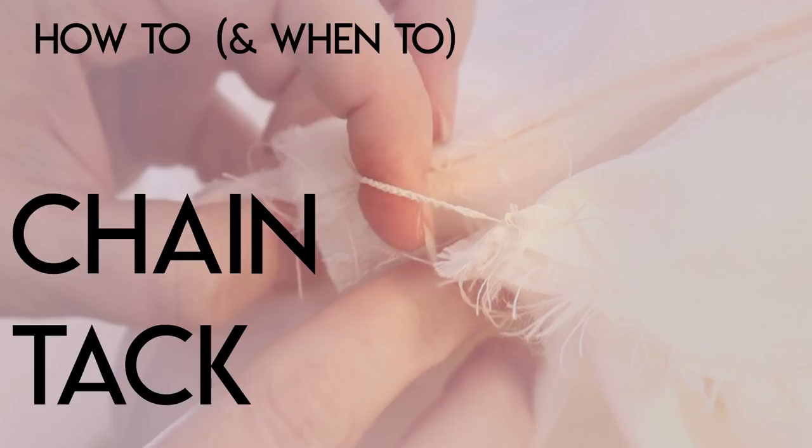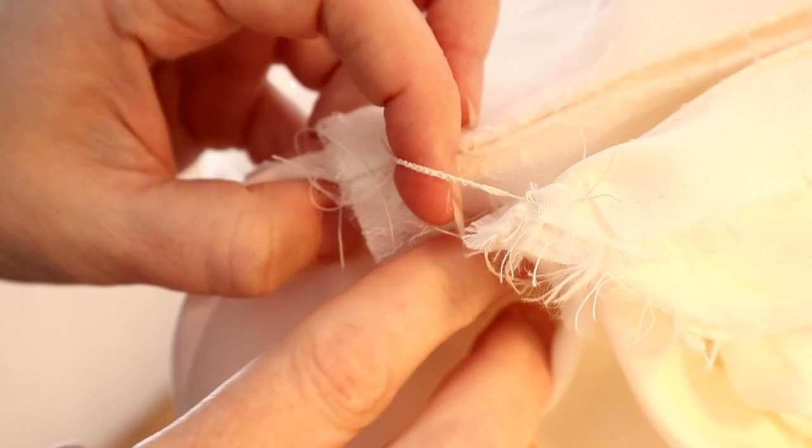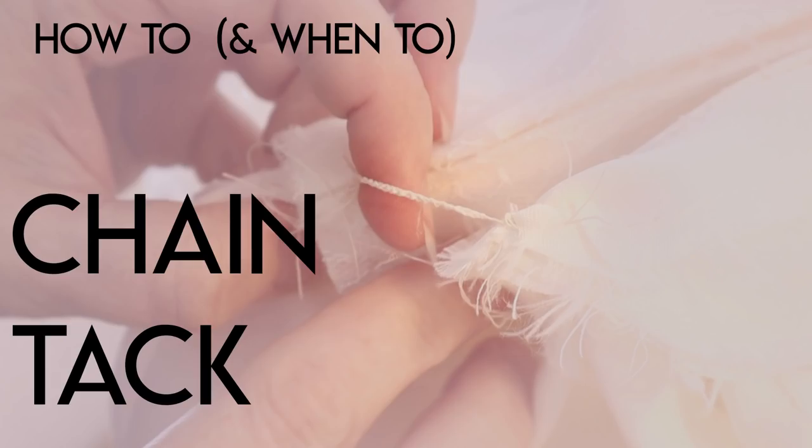Today we're going to talk about how and when to chain tack. When I say chain tack, maybe you don't recognize that term. This same stitch or crochet-type tack is called many different things. I've heard it called chain tacking, tagging or tagging the train, stabilizing tacks, or crochet stitch — there are a lot of different names. In my studio I usually call them stabilizing tacks, but for searchability I'm mostly going to be talking about chain tacking today.